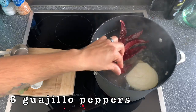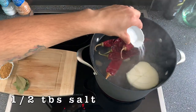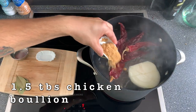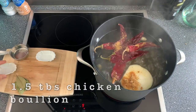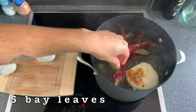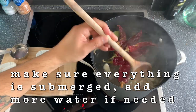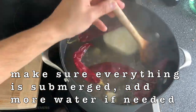We already put in the meat, the peppers, the onion, the chicken bouillon, and salt, and we're just going to let this cook for about an hour. We did decide to take out the peppers, cut the ends off, and de-seed them, so make sure that you do that before you even start. It's going to make it a lot easier to keep those peppers down in the water and not just floating on top.